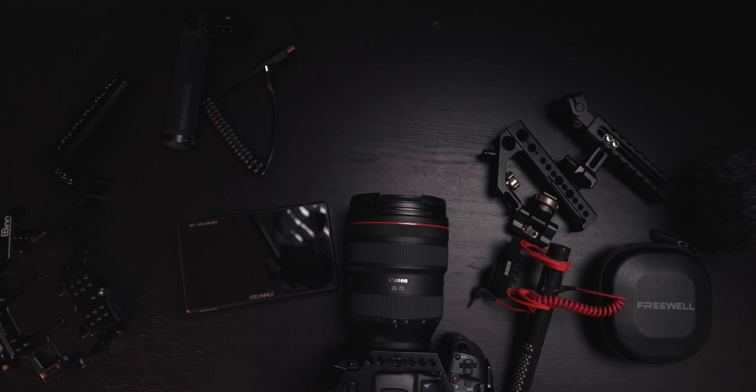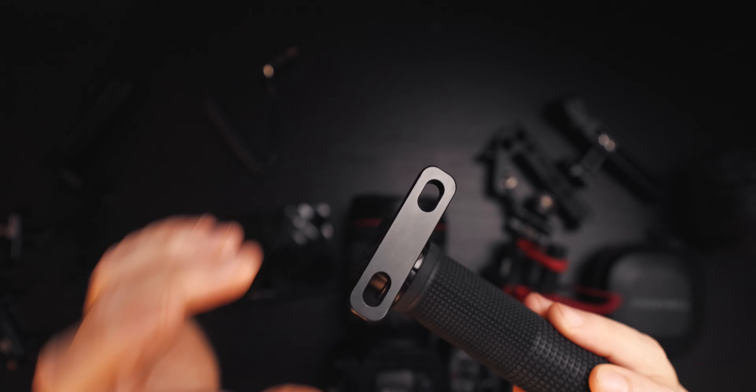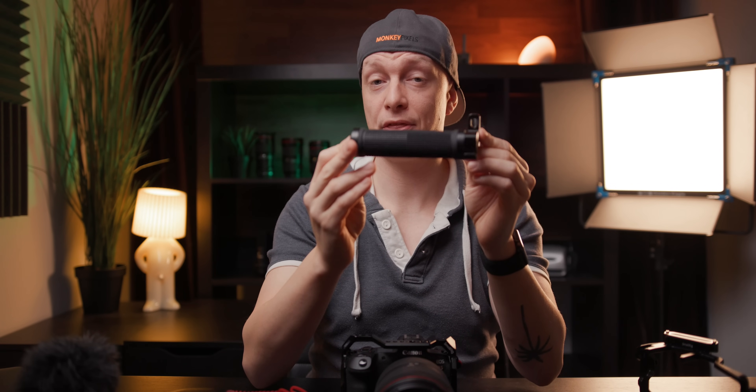Next, let's talk about the top handle. I think it's a really important tool because this is where I grab my camera 90% of the time. I have four different options, all from SmallRig — I haven't tried other brands because they're usually at least twice the price, and I've had really good experience with SmallRig. The first option doesn't feature a NATO rail, so you have to screw it onto the top of your cage. It's rubber so it's really nice to grip, and it has a cold shoe for mounting a monitor. But overall I can't recommend it — even though it feels comfortable, screwing it on and off when switching to photography or mounting to a gimbal is really tedious.